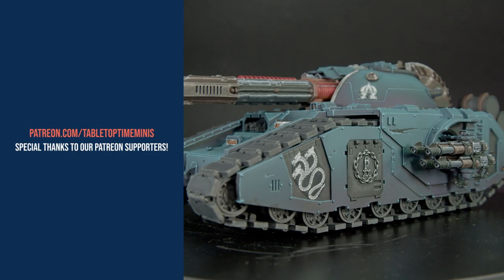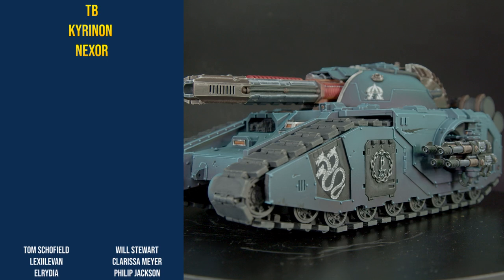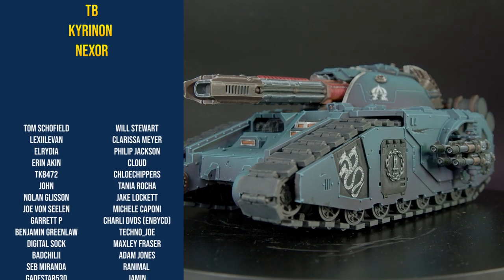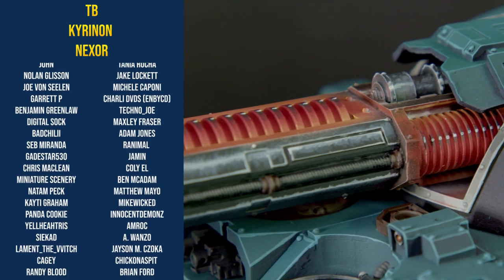Now we've already plugged our Patreon in this video, but we will say thank you to all our patrons for your support. It really means a lot to us and helps us get these videos done. But you've all heard enough about patrons — what you haven't done is basked in the glory of my tank.